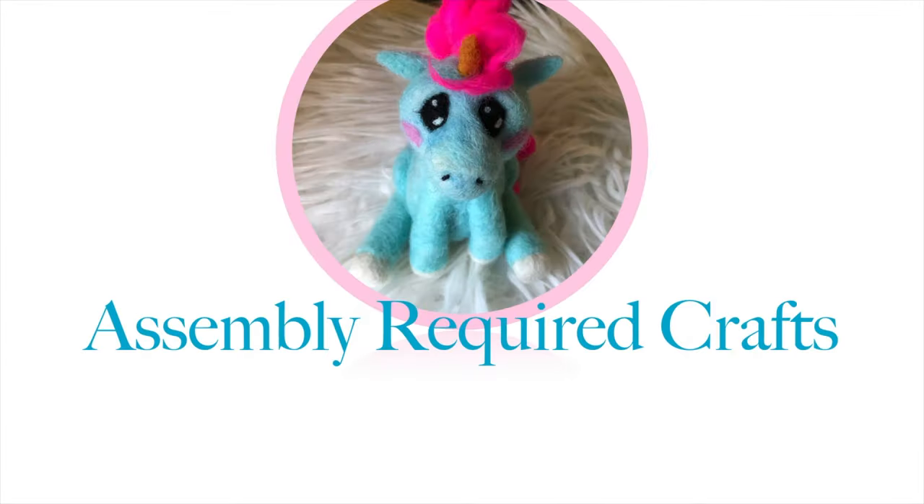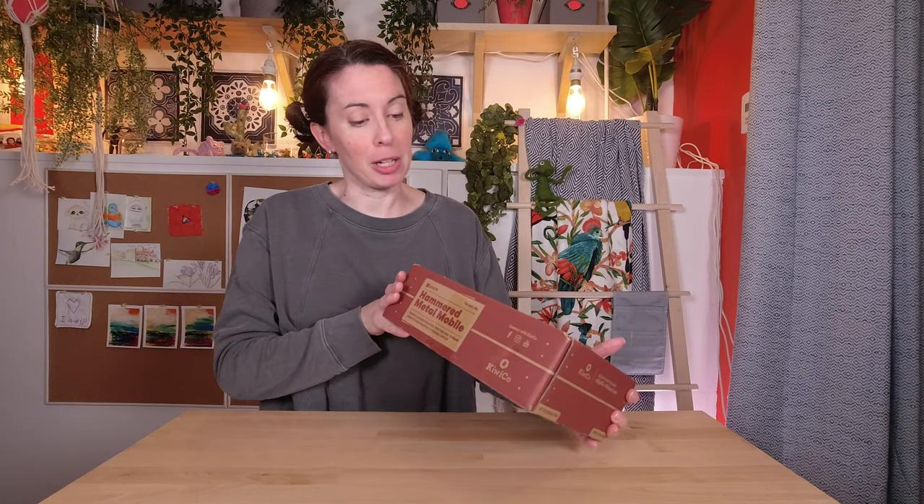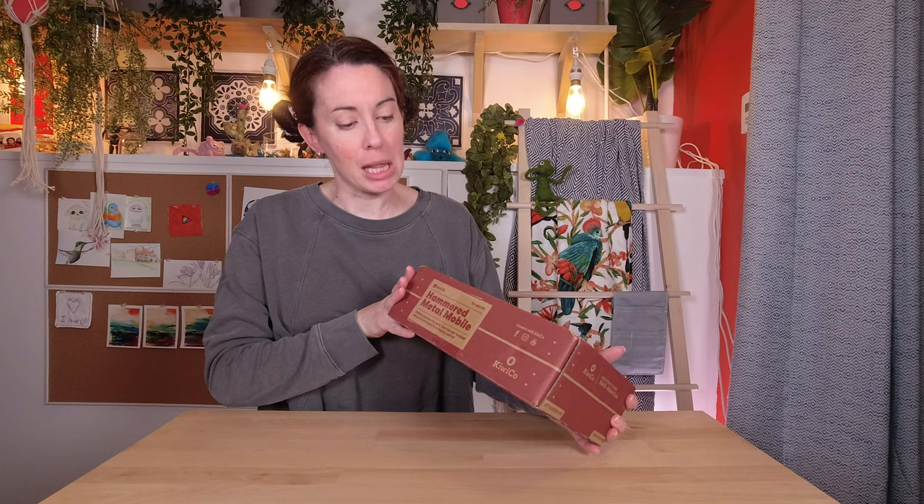Today I'm making a hammered metal mobile with Maker Crate. It's Maker Crate time again! So don't worry, Lily will be down later for the actual project but I will be doing the unboxing myself. Here we have our Maker Crate box hammered metal mobile. Let's see what we get.